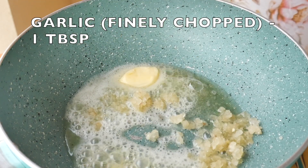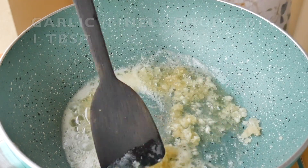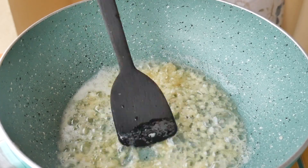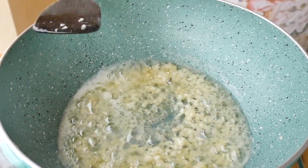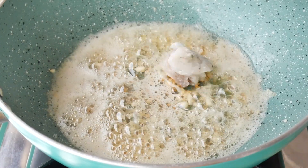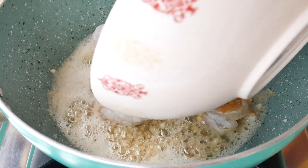Now add finely chopped garlic and sauté it for one to two minutes till it changes its colour. The garlic has now turned golden brown — now start adding prawns.